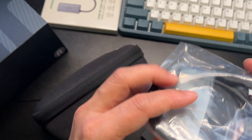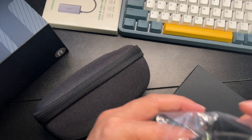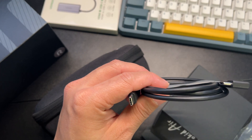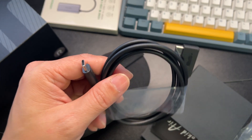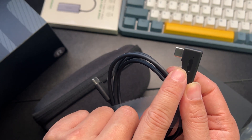Using this cord you're able to plug into a lot of newer flagship phones. I have an iPhone so I won't be able to directly plug it in, but I think I have an adapter I'll try. This cord plugs into the rear of your glasses.